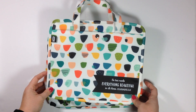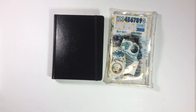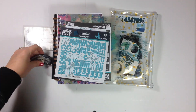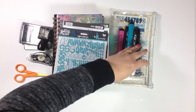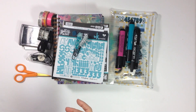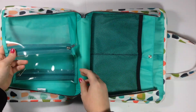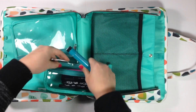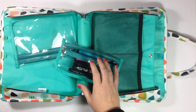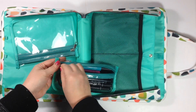I'm going to go ahead and pack it and speed it up so you can see just how much I can fit in here.